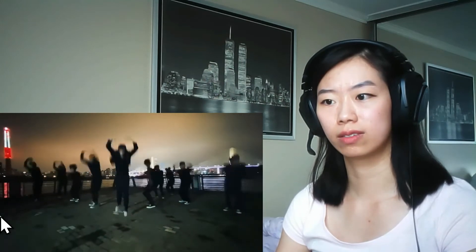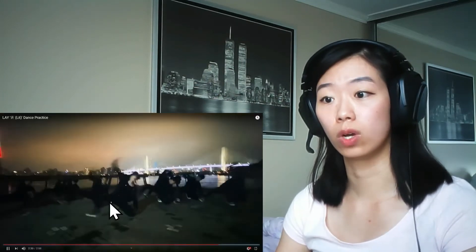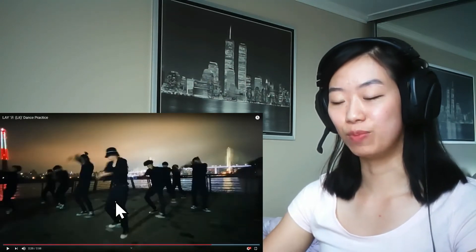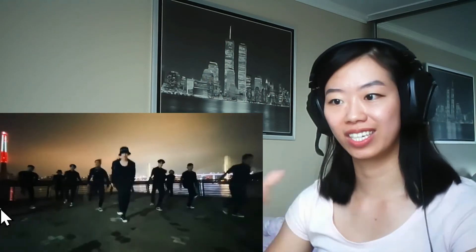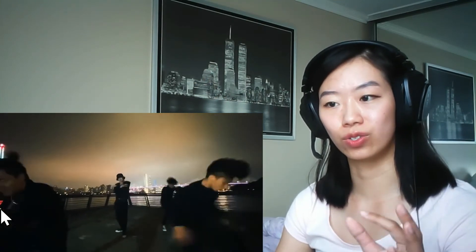A little bit of that crumping. Whoa — I like that. It really delivers the music with the dance move with this part. It's so simple yet it's so good.